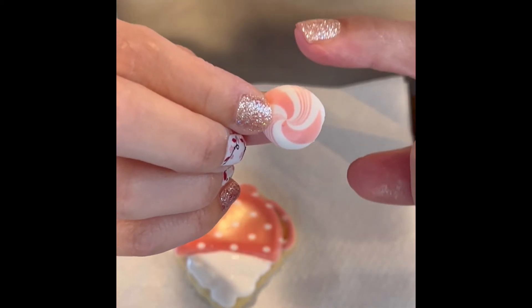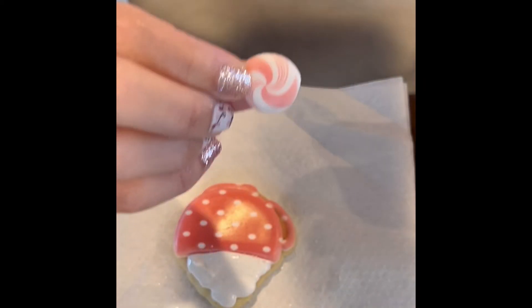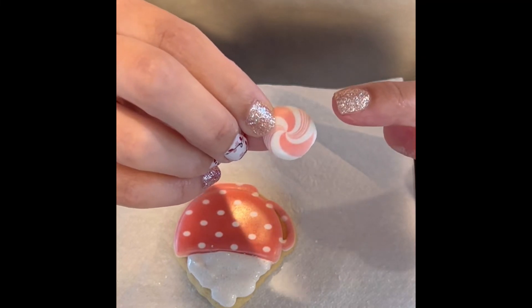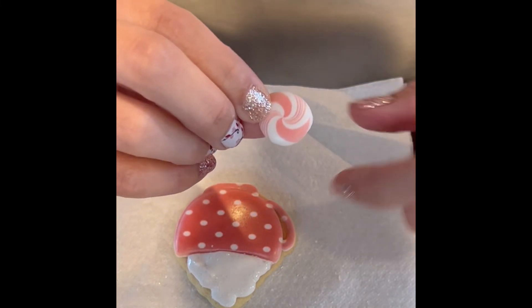I'm going to take my royal icing transfer that I made using my royal transfer tray. I got the image from Logan Grand — she has a really cute Etsy shop, you should check it out if you haven't.